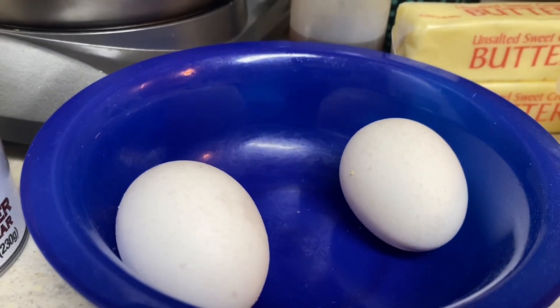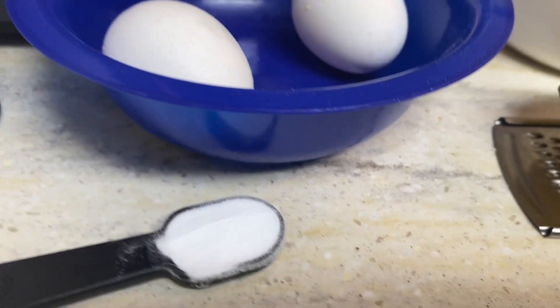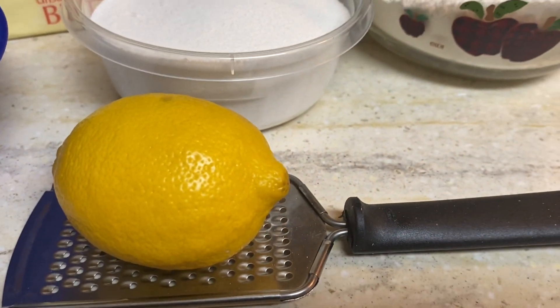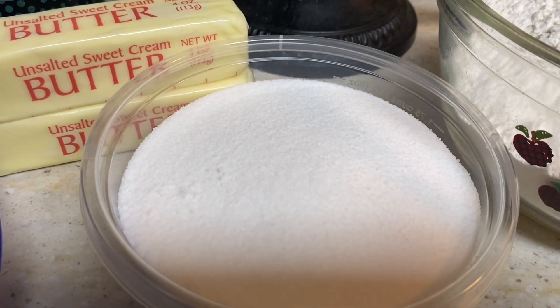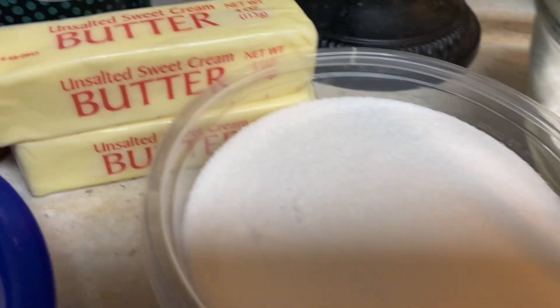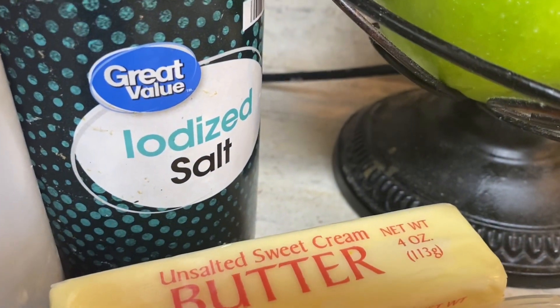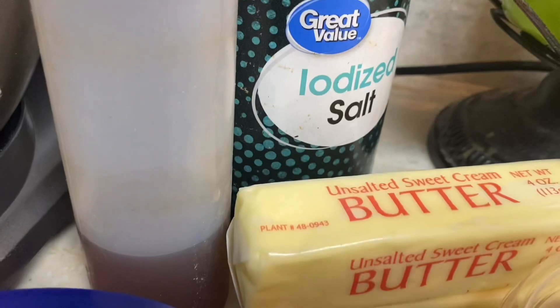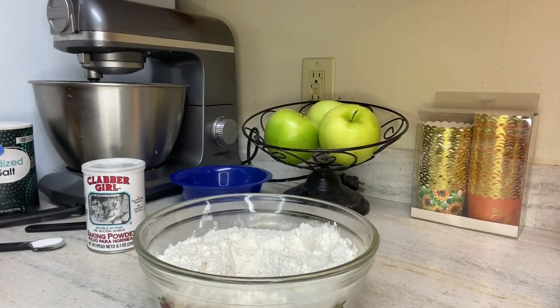Here are the ingredients for the recipe. You need one cup of unsalted butter, two cups of granulated sugar, two large eggs, two tablespoons of lemon juice — you can use bottled lemon juice or regular lemons. I use regular lemons because it makes the flavor come through more. I use about a tablespoon of lemon zest, a teaspoon of vanilla — or you can do half a teaspoon of vanilla and half a teaspoon of lemon extract. Three cups of flour, a teaspoon of baking powder, a half a teaspoon of baking soda, and a half a teaspoon of salt.